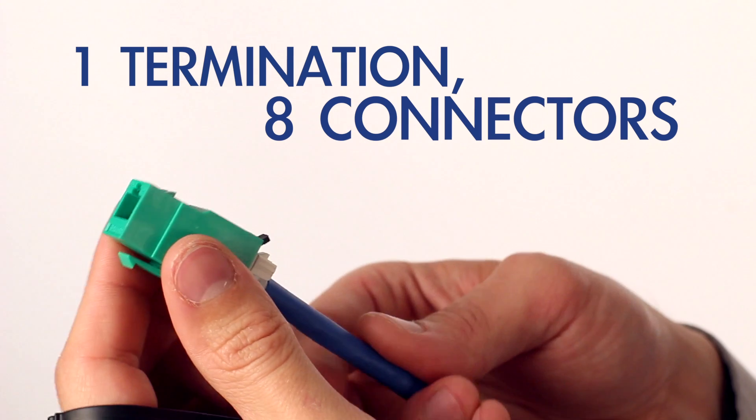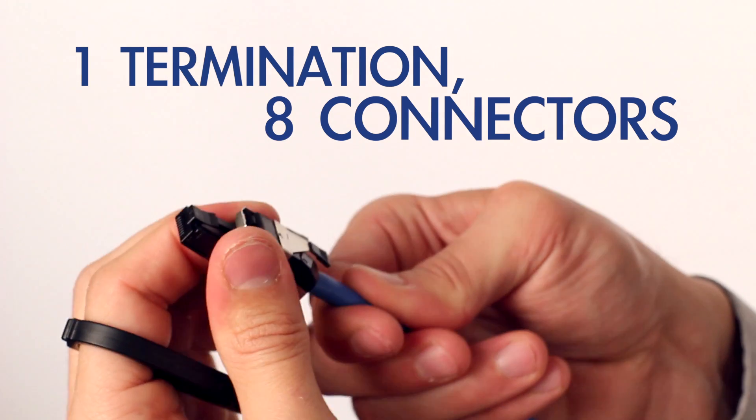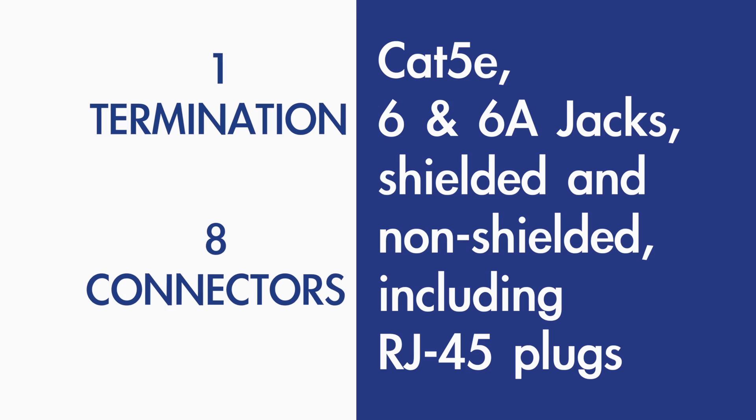One single core termination is all you need to learn to install eight different connectors — Cat5e, 6, and 6A jacks, shielded and non-shielded, including RJ45 plugs.